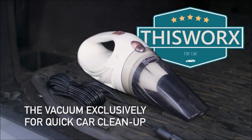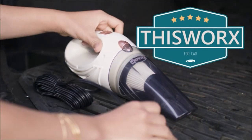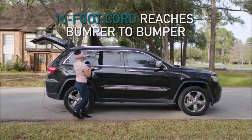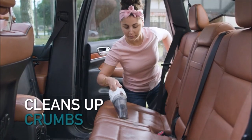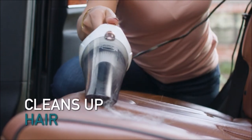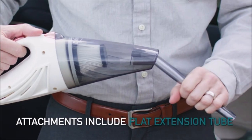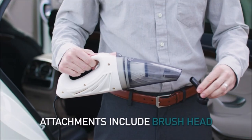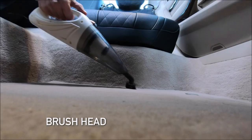A mini vacuum for car or truck that is compact, lightweight at 2.4 pounds, and easy to use. Equipped with a HEPA filter, this small dust buster is ready for ash, dust, or drive-through food spills — a fully loaded interior car detailing kit housed in an ergonomic design.